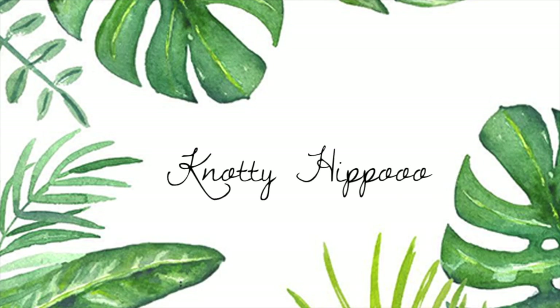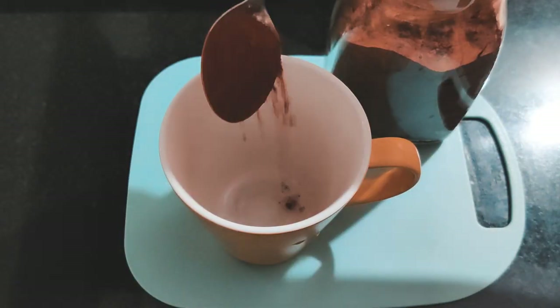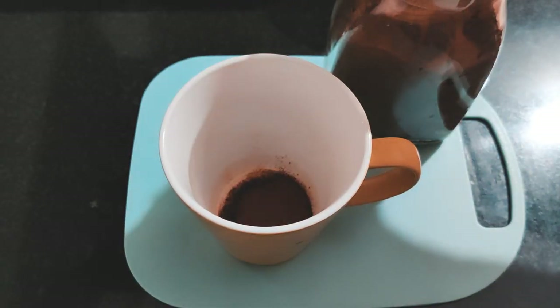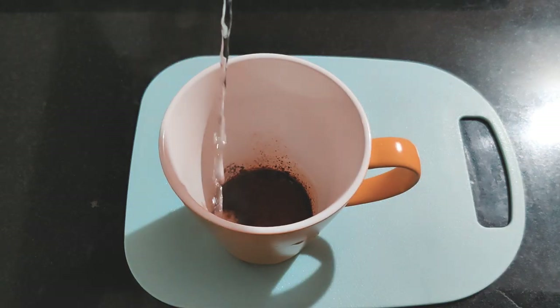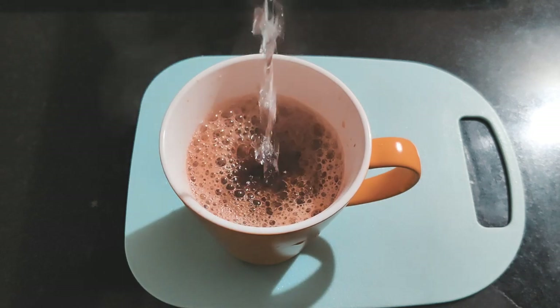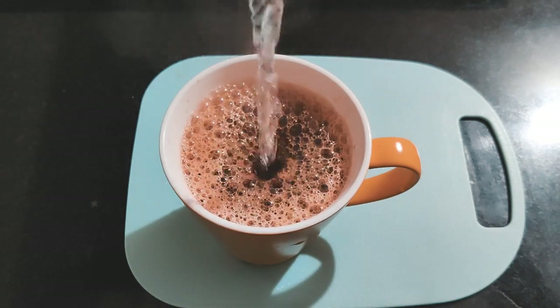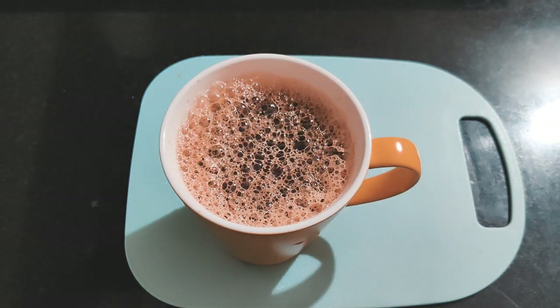Hey guys, welcome back to my channel! In today's video I'll be showing you what I eat in a day. Being a vegetarian, I always start my day with a freshly brewed cup of coffee — I cannot do without this. This is pretty much my breakfast; I skip breakfast and eat two meals a day, so you'll see that later.